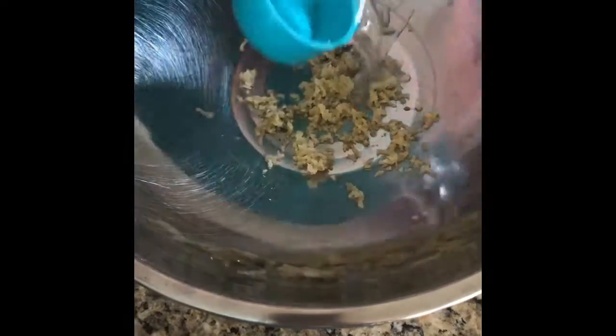In your mixing bowl, you're going to add six tablespoons of water. You're going to add one tablespoon of baking soda. The baking soda helps keep it nice and plump.